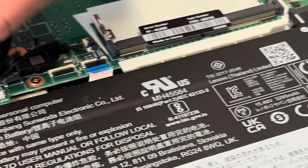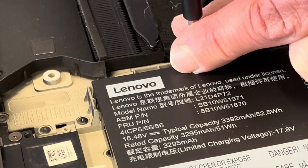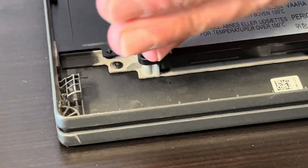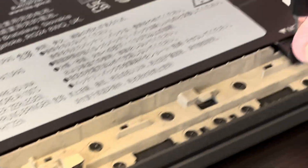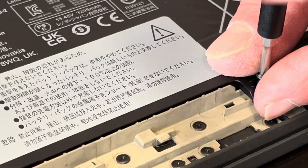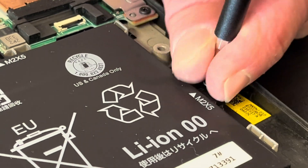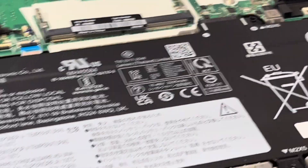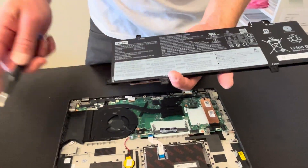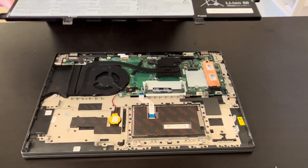We have to unscrew all the screws which are on all the edges. If the screw is stuck, remember to press it hard before the first move. Now we can take out the battery. Here we have the part number — that's the one usually listed on eBay or gotlaptopparts.com. That's where you can find all the spare parts.